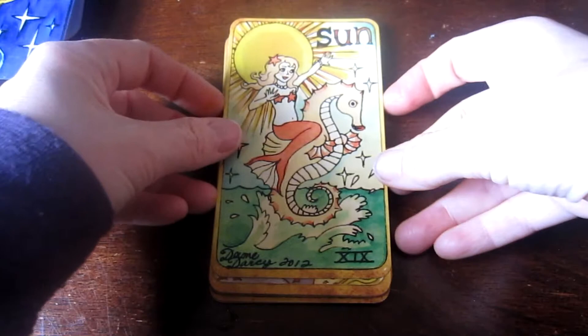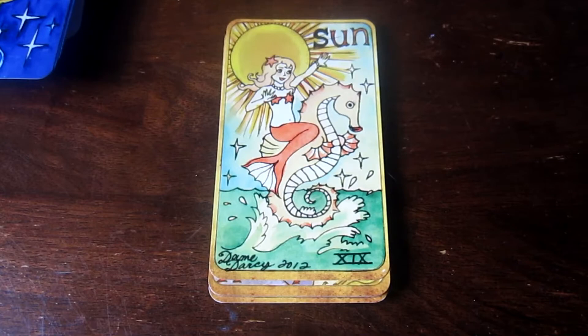I've got the Sun. We don't have a baby on a horse, but we do have quite a young lady on a seahorse. I think this is preferable to the naked baby we usually see in the Rider-Waite-Smith, even if she does look still quite young. It is a super cute card — she looks super happy.